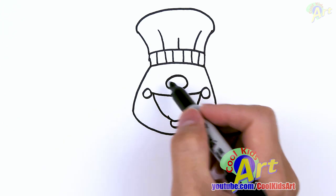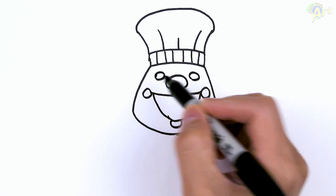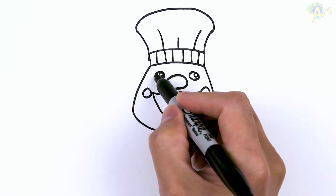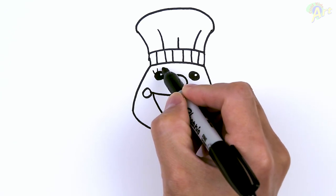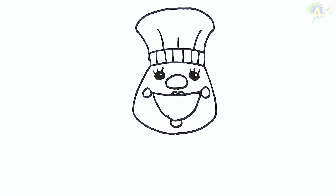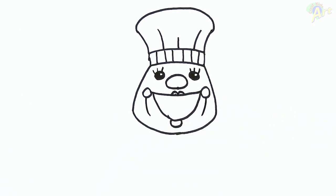Now we can draw in the eyes. Just come out in the corner right here — it's going to be smaller. I'm going to add a circle in there as the highlight, then shade around it. She's got those eyelashes which make her a lot creepier, so we have to draw those in. To add a little bit more detail to the face we can add in these lines — this makes it a little bit creepier.